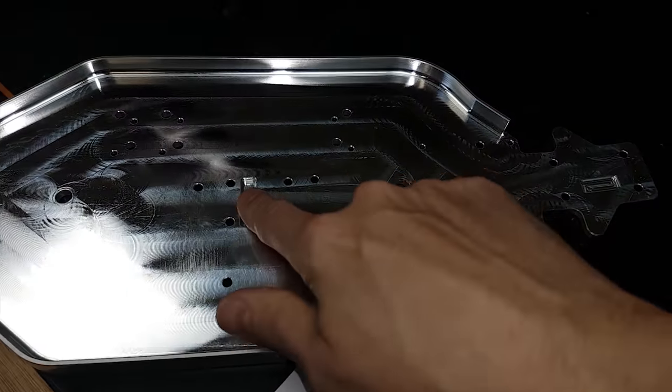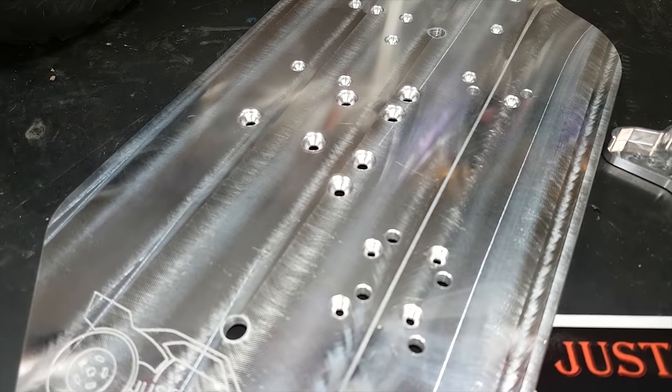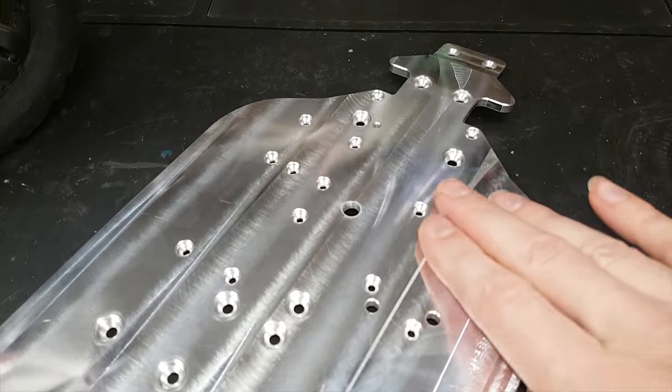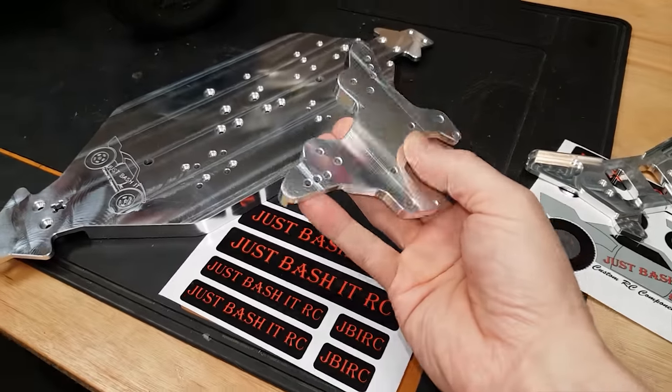It's got all this cut out here for the differential gears. I don't usually get this excited over products, but the level of finish here - I don't even want to use it, it looks too good to put to use. All right, let's do a quick montage.